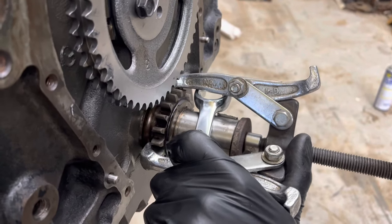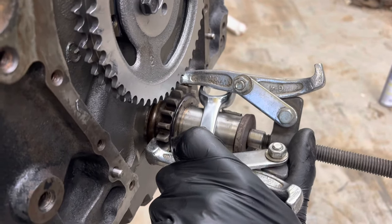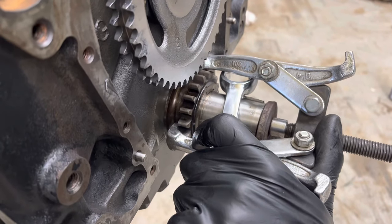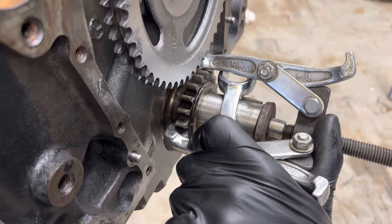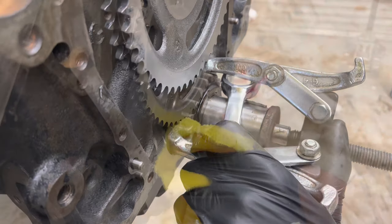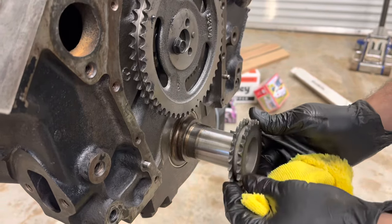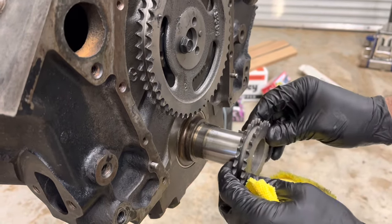We've got our three-jaw puller on to pull the old lower cam sprocket off, because we're going from a single chain to a double chain. Got all the nasty old oil cleaned off there — hopefully this replacement sprocket is correct and fits.